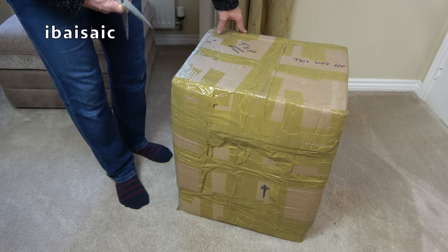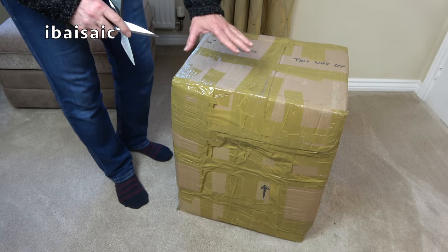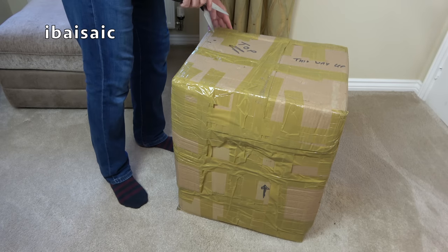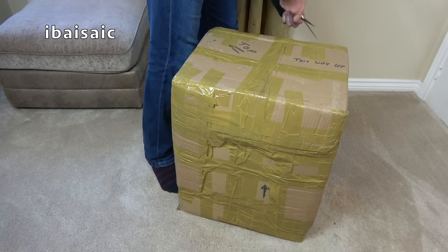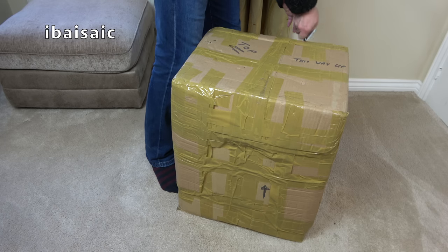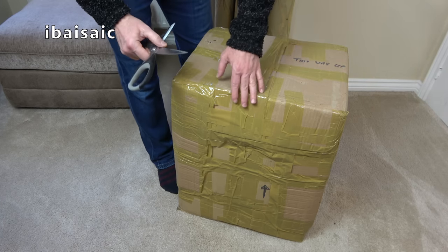Hello everyone. This vacuum cleaner I'm about to unbox has been in my garage for about two years, so I've no idea if it's going to be okay. I wasn't bothered about opening it because I bought it basically to use some of the parts to repair another machine.